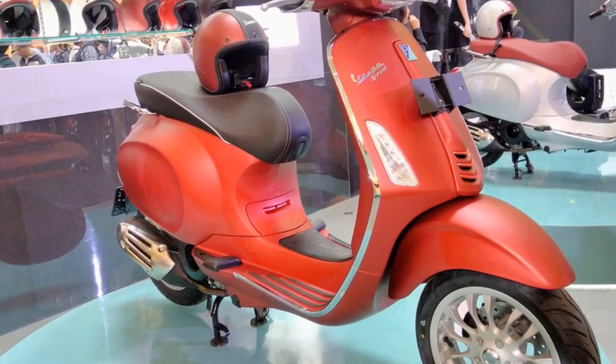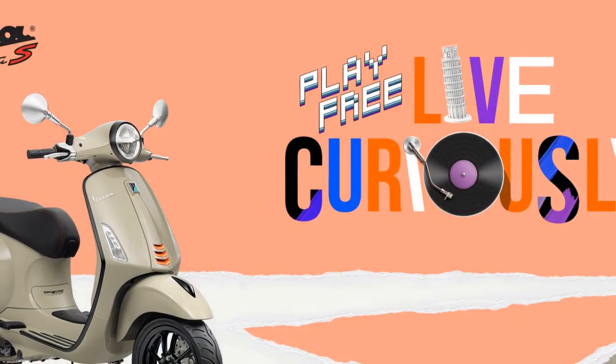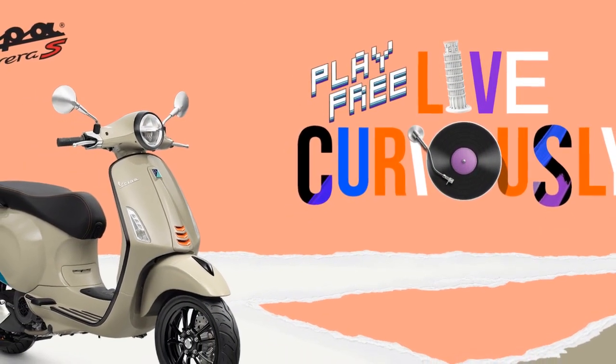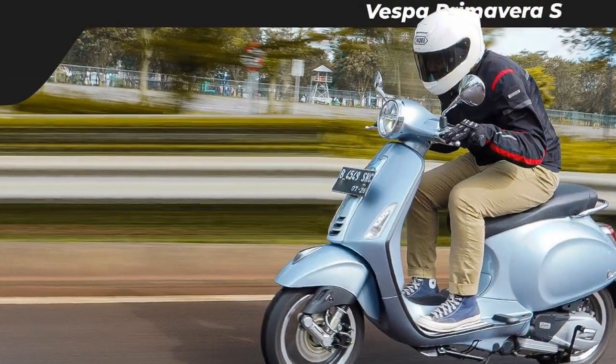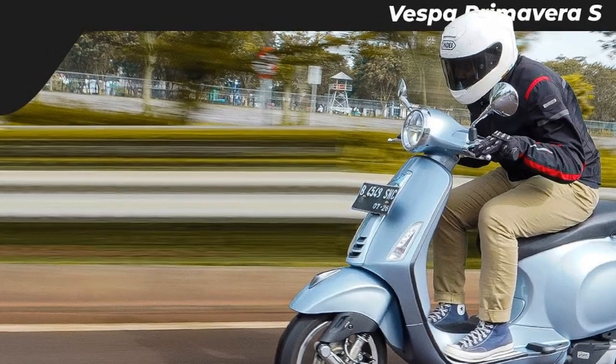Additional examples. The Vespa Primavera is a great choice for riders who want to make a statement. The scooter's iconic design is sure to turn heads wherever you go. For example, Jennifer Lawrence was seen riding a Vespa Primavera.